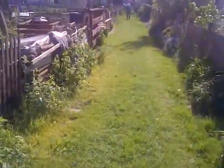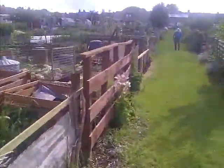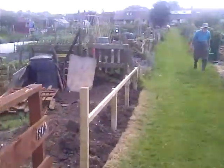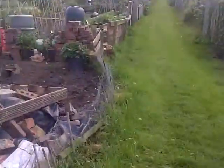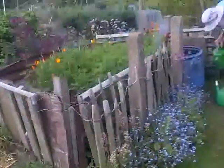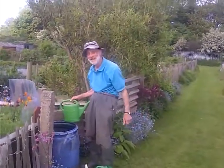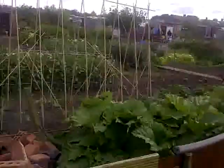Hello George! I'm doing a video for YouTube of the allotments. Have you had a good day? Yeah, he's smiling — he's had a good one. Look at the crops, they're beautiful.